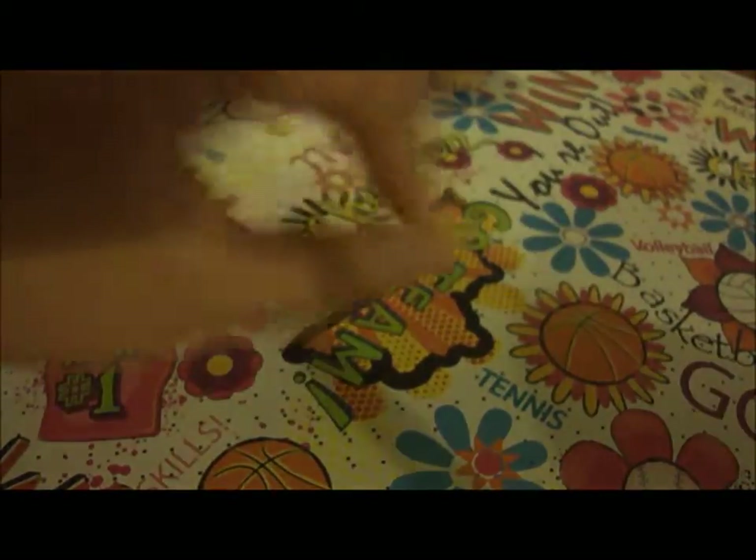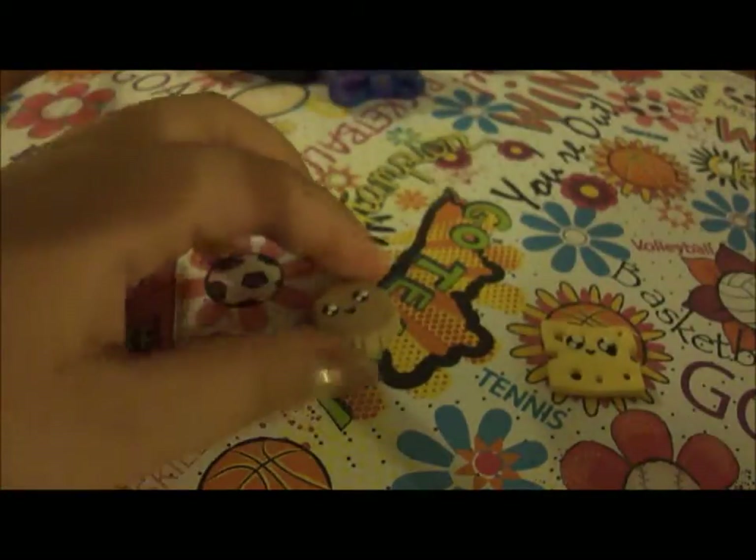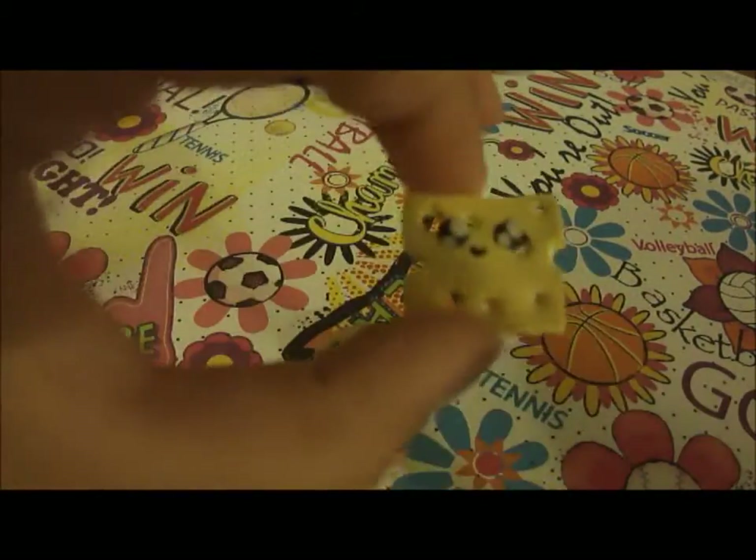Then I have this little cute couple — cheese and cracker. There's the cracker. There's the cheese.